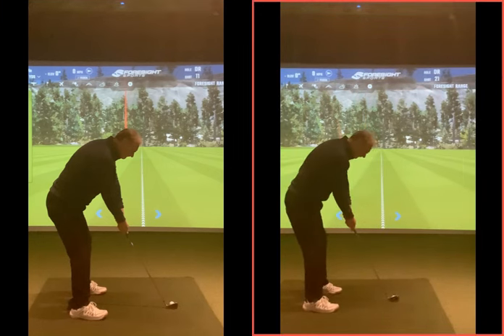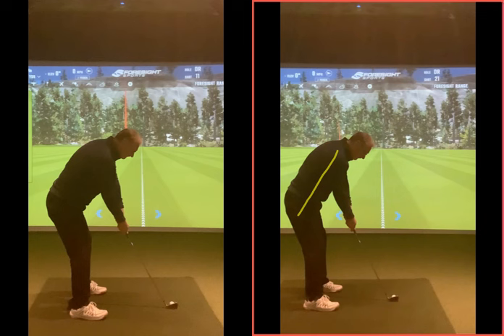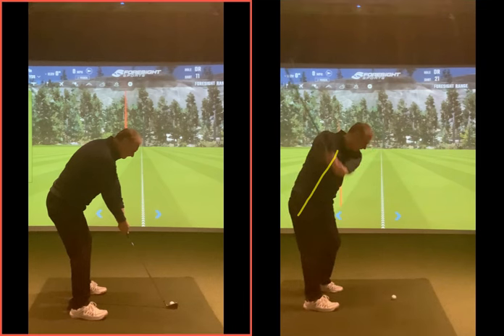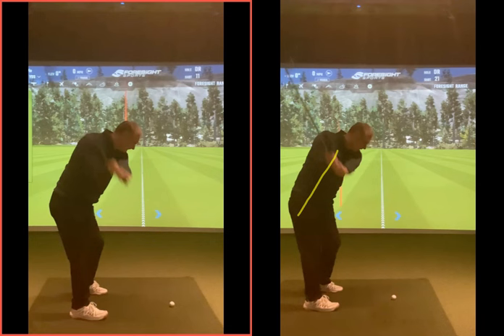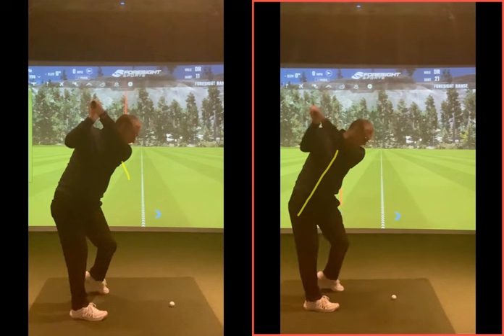Without making any swing changes, just from the setup change, you can see what happens. We're going to turn the right side of your body as the club goes back. You can see you rotate the chest away nicely — the arm is now across your chest there. Compare that to before, where your arm had gone way out — there's almost daylight visible there. Now as the club gets to the top of the backswing, your left arm is almost touching your ear. That's very steep — high and lifting.